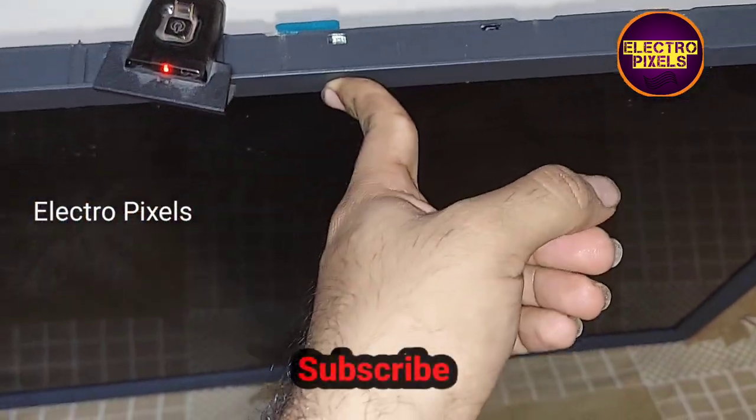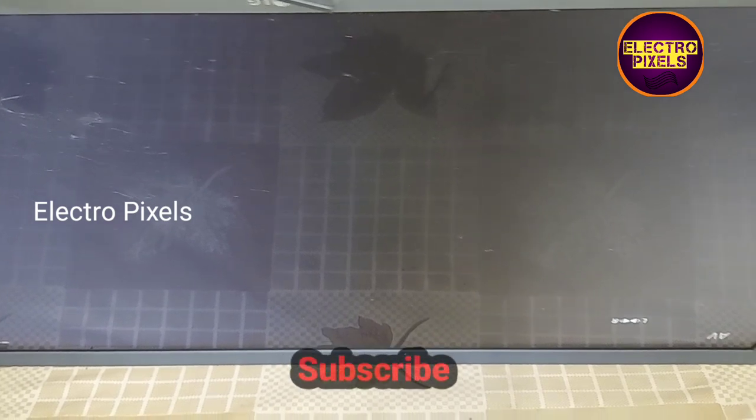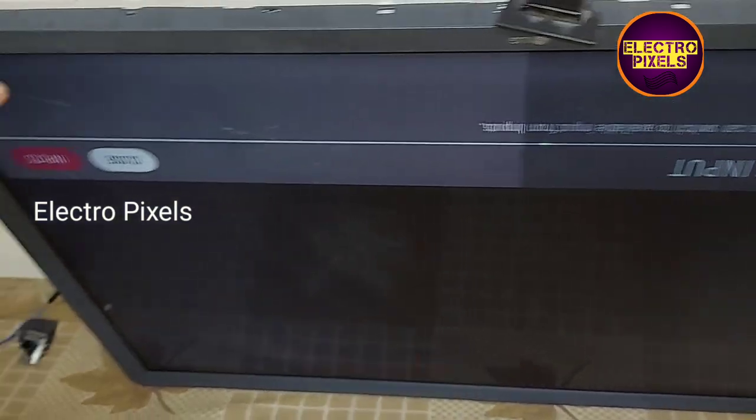Now you can see the final result — the picture comes and the TV is working fine. There is no white display issue now. The complaint is solved successfully.